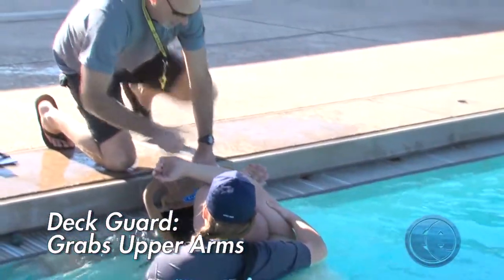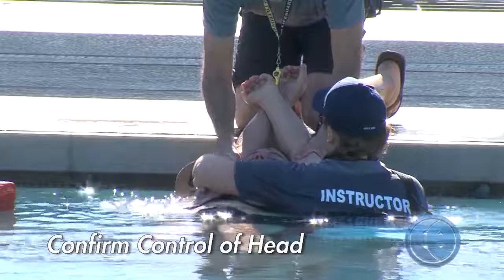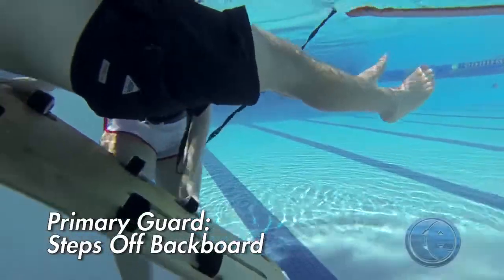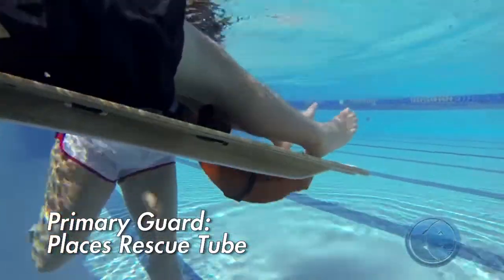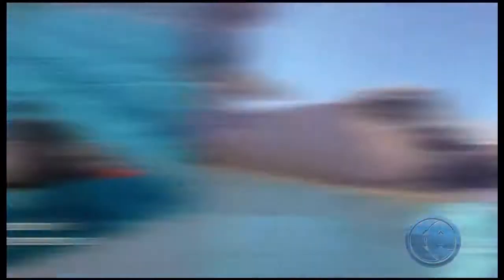Once centered, the deck guard grabs the guest's upper arms and applies pressure against the side of the head. Once they confirm the deck guard has control of the head, the primary guard releases the guest's arms and steps off the bottom of the backboard, allowing the board to rise under the guest. A rescue tube can be used under the foot end of the backboard to provide resistance on the edge of the deck, keeping the backboard from sliding off.